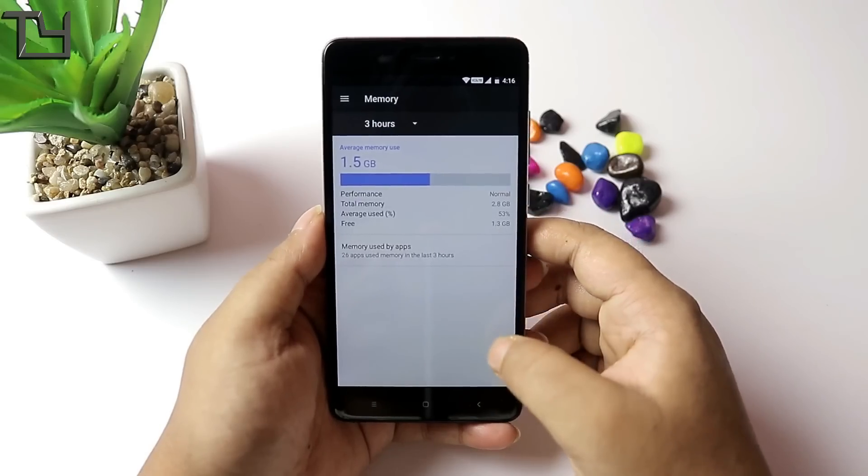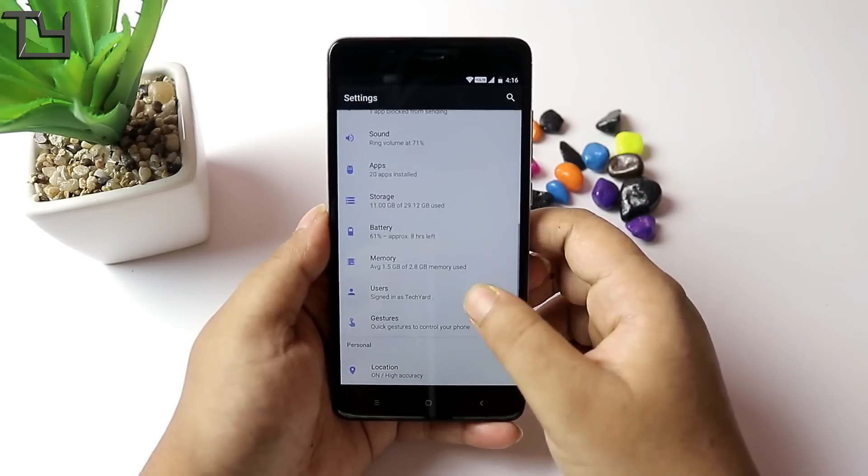Anyway, the 1.3 GB free RAM is on the first boot. It is good.